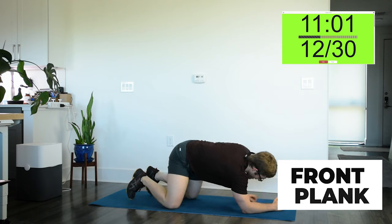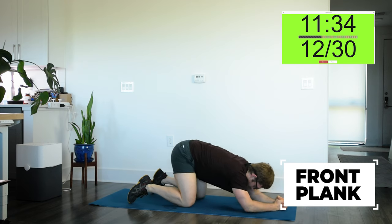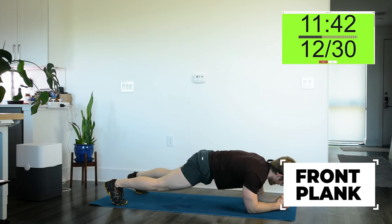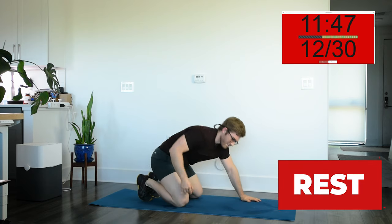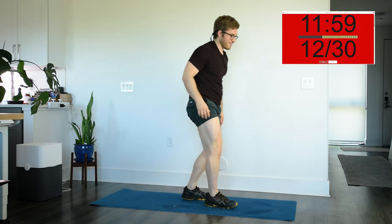Three, two, one — go. Front plank, last one of round two. Yeah, this is brutal to do after the push-up. Holy crap, my arms are just dying. Trying to keep the mid-back pulled up towards the ceiling with the abs. Three, two, one — stop. That kind of helps if you have winging shoulder blades — you get this little reach in the shoulder blade that flushes it with the ribcage so they don't wing off the ribcage.